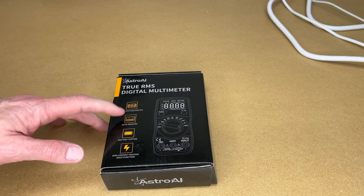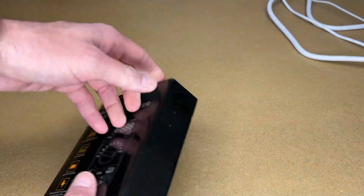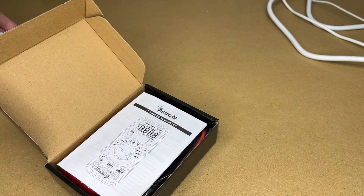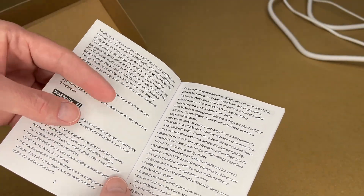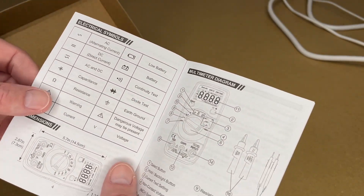It says True RMS Multimeter, Auto Ranging, Battery Testing, Non-Contact Voltage Function. On the back we have some specs, but it might be easier to read in the manual. So there's a little thank you card and here's the manual. You'll want to read through this — meters themselves tend to not be inherently dangerous, but you could be working with dangerous things, so you'll want to know proper safety procedures.